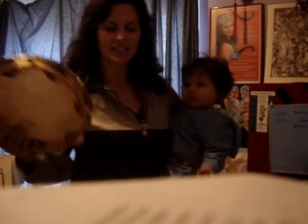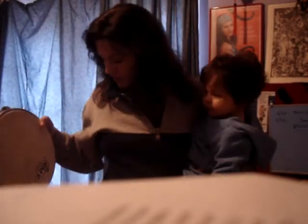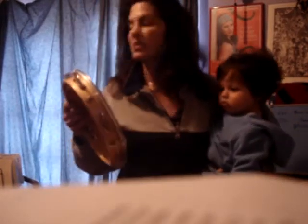Hi. I'm Alexa Weber Morales, Latin Jazz and Brazilian singer-songwriter, back with more tips for how to be a working musician slash mother. So tip number two is how to play pandeiro and hold a baby at the same time.